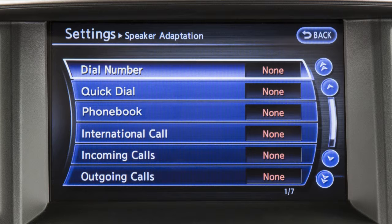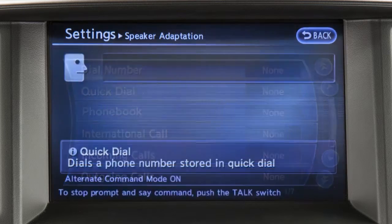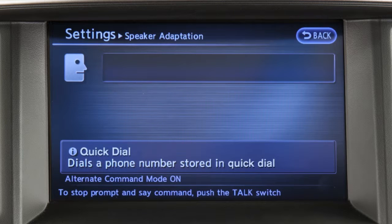The voice commands in the chosen category are displayed. Touch a command on the screen. After the tone sounds and the mouth on the voice icon on the screen changes from closed to open, speak the command.